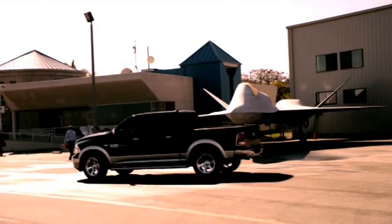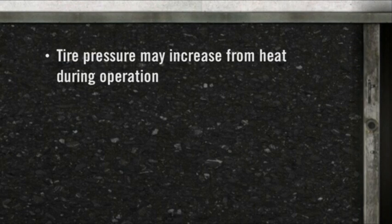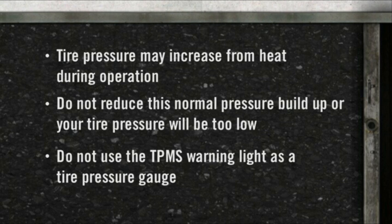Remember, tire pressures change with air temperature changes. Keep this in mind when checking tire pressure inside a garage, especially in the winter. Tire pressure may increase from heat during operation — do not reduce this normal pressure buildup, or your tire pressure will be too low.